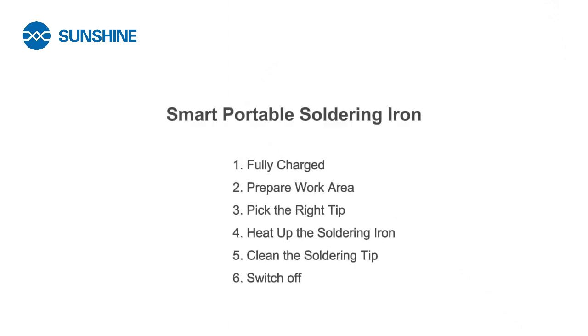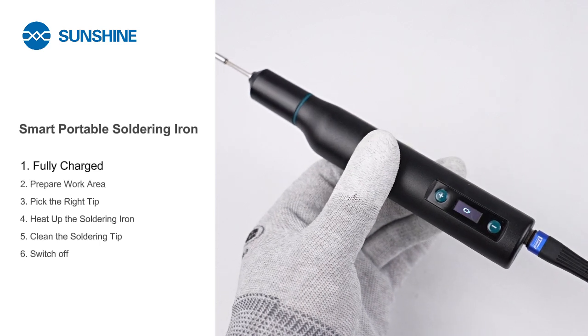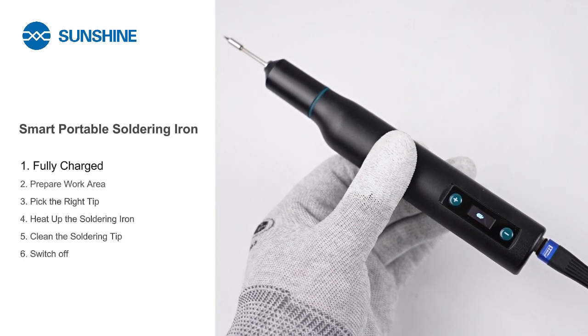Here's a guide to safely operating the Quick TS One smart portable soldering iron in six steps. First, charge the smart portable soldering iron via the Type-C charging port until it's fully charged.